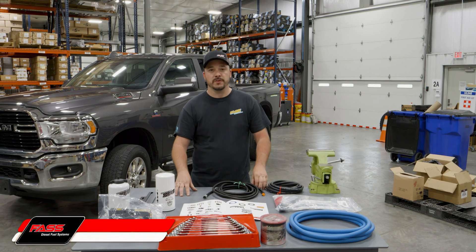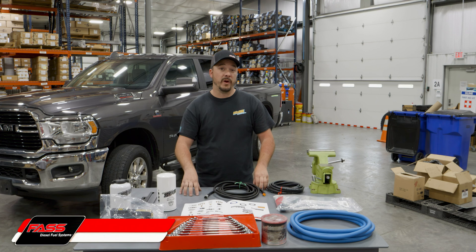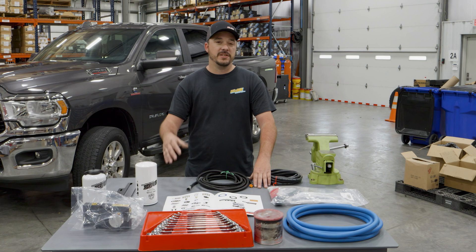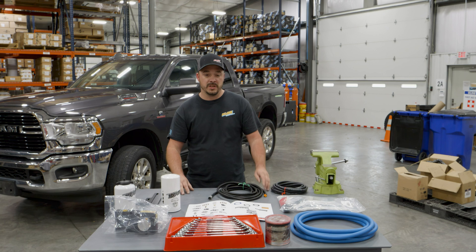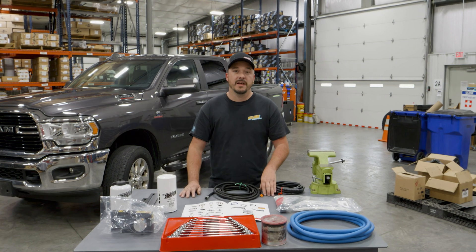Hey everyone, Albert here with Fast Fuel Systems, and today we're going to install our DIFS Ram 4001 on this really nice 2019 Ram 6.7 liter. Now this install should take about an hour to do roughly, and it's super easy. Now the first thing you're going to want to do is unbox everything and make sure that you have all the contents. Now let's get started.